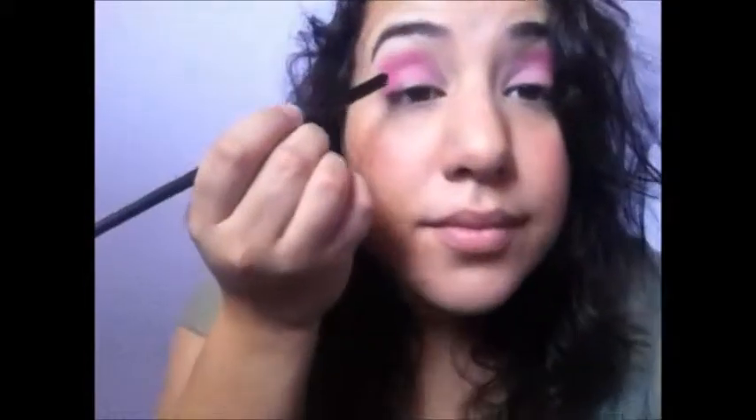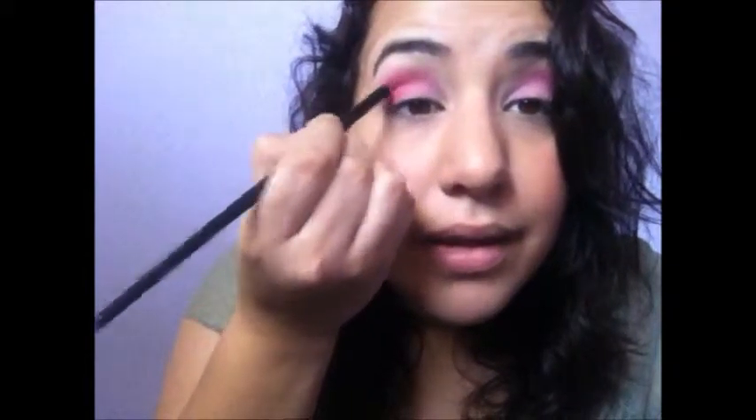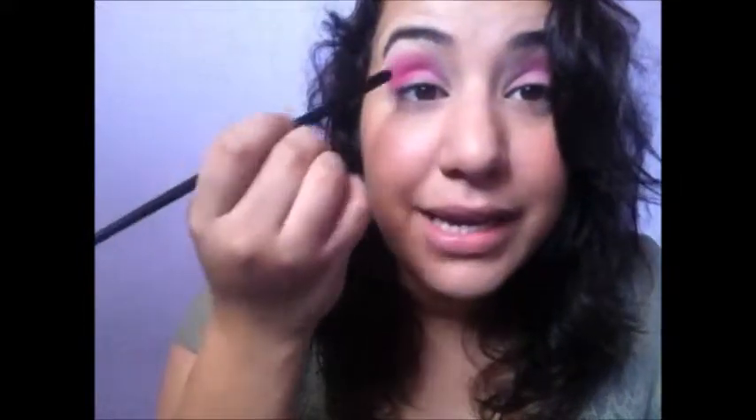Next, with this kind of fluffy shadow brush, go into that red color — don't be scared, I know it's red, but we're not adding too much of it. We're going to put it just a little bit right here in the crease. It deepens the colors, so just keep blending into that.